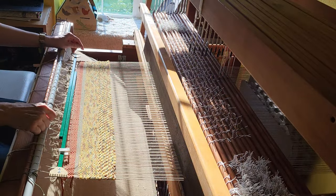Next I attach the temple and weave a two-inch hem allowance with the three-eighths inch fabric strips. Using the temple is really important to keep draw-in to a minimum and keep your rug at a consistent width. Once the hem is in place, I switch to the three-quarter inch fabric strips and start weaving the body of the rug.